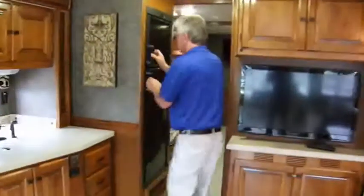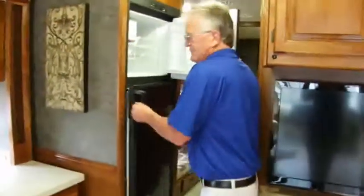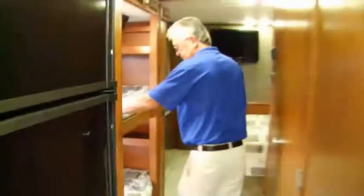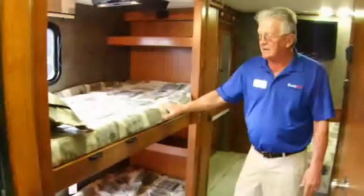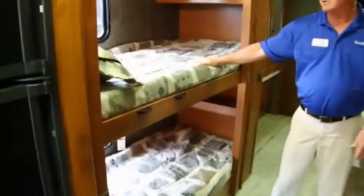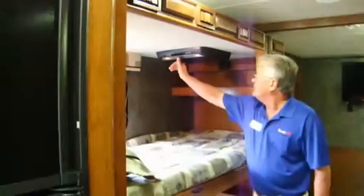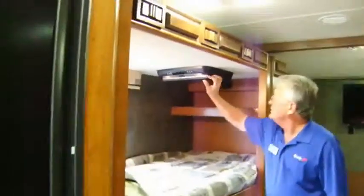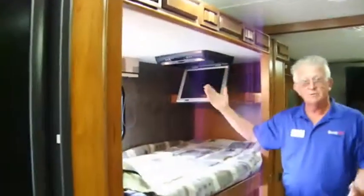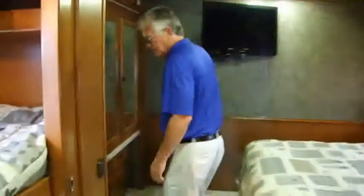Moving on back, you've got a refrigerator with an ice maker. Here are the bunks — you've got two of them with a ladder so a child can get up to the second bunk real easy. They've got a DVD player in both places, so kids can sit here and play games or watch movies. Then you've got your bedroom. This bunk and these closets all slide out in one unit — that's why you've got so much room in here.